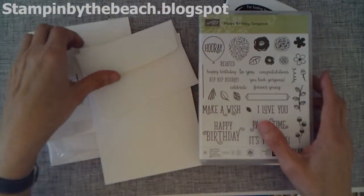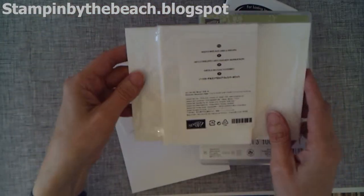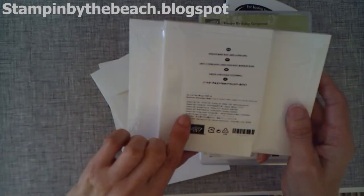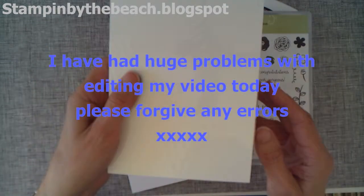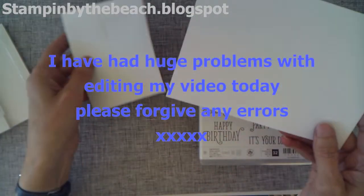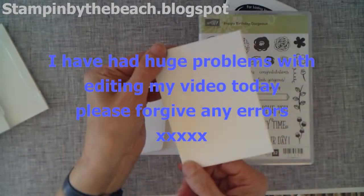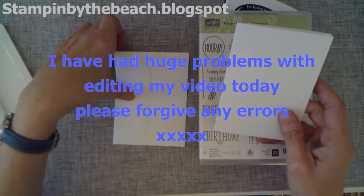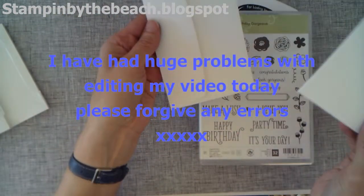I've started with the Whisper White note cards and envelopes. You get 20 cards and envelopes in here, and I've got one here. They're about three and a half by five inches, and they come with a little note card and an envelope.